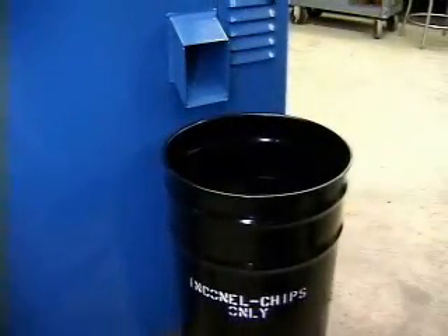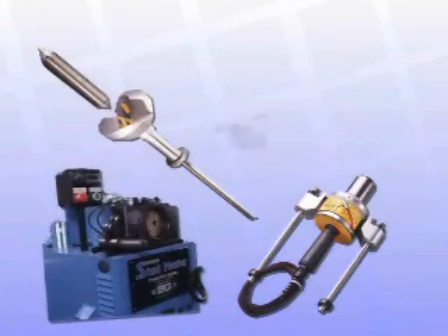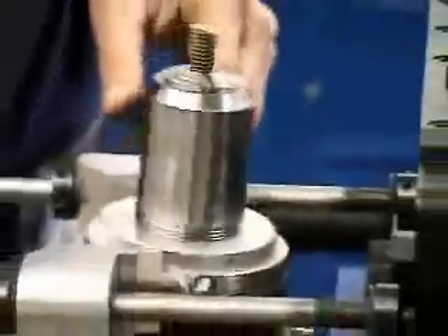The absence of metal dust and dirt provides a cleaner, healthier, and safer environment. With over two dozen optional tools and accessories, the StudMaster is flexible. Combinations of optional tools and accessories make it possible to perform three machining operations at the same time.